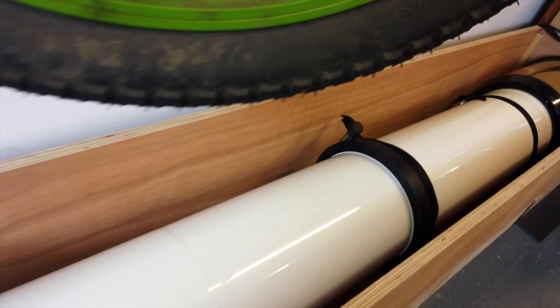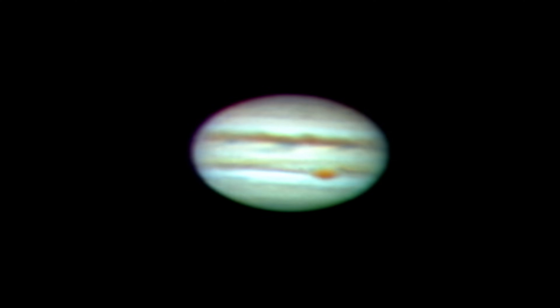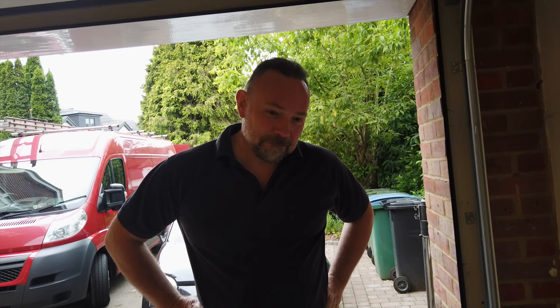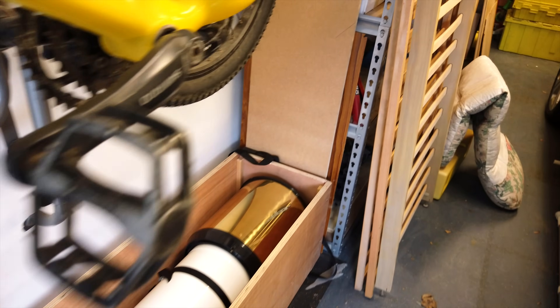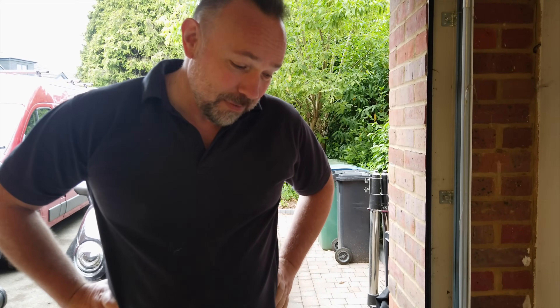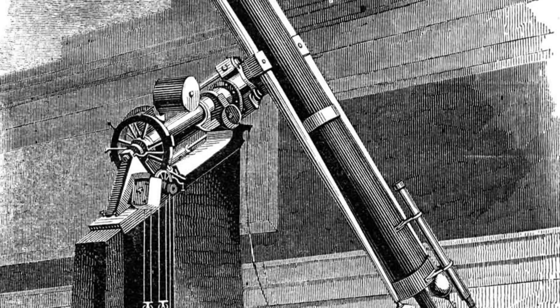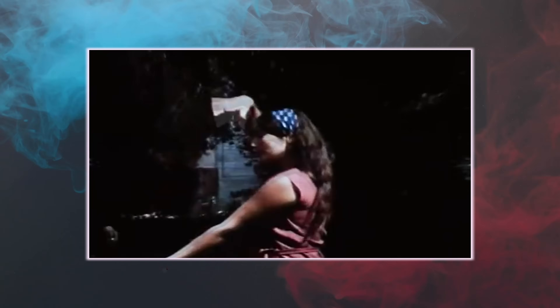Arnie's scope is four times fatter than my 100 quid scope, shows four times the detail, and gathers 16 times more photons. It looks so good. But the now-obvious flaw in this design is that I've never used it — I can't pick it up. These telescopes are so long that a decently fat one requires a four-storey observatory and lots of servants. Which is why our next killer scope is a completely different design.